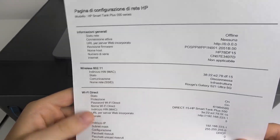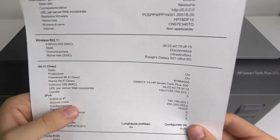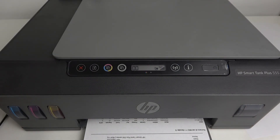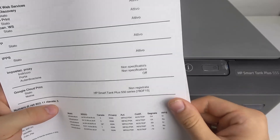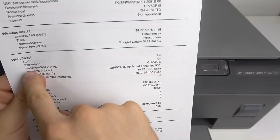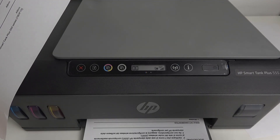Here we can check all the information. Here is the Wi-Fi Direct section. We have the DirectX part on the first page, and here is the second page. The Wi-Fi Direct password is right here. This is my Wi-Fi Direct password.